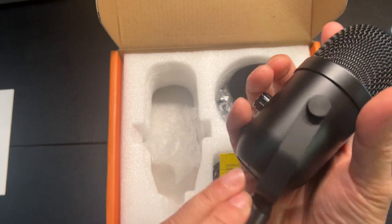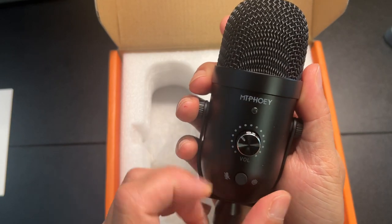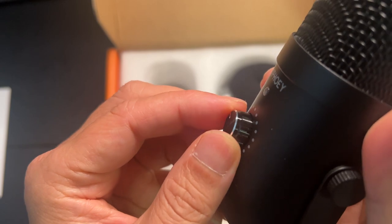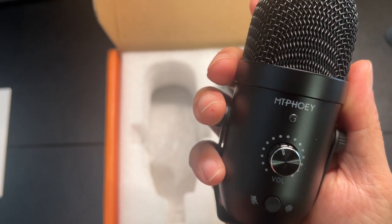Here's the microphone itself — oh, nice. It's fully metal, metal everywhere. Feels really nice in hand. You can see here's the volume knob — it's very tactile the way they cut it. It feels really nice in your fingers when you turn it.